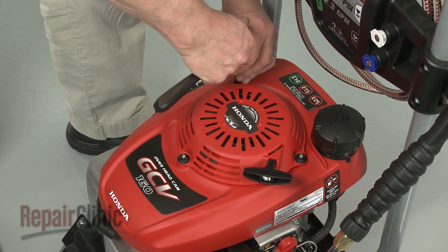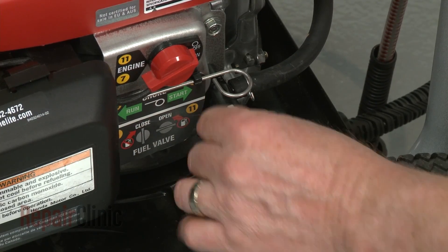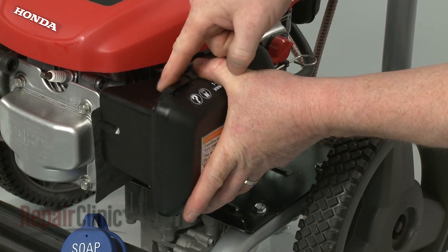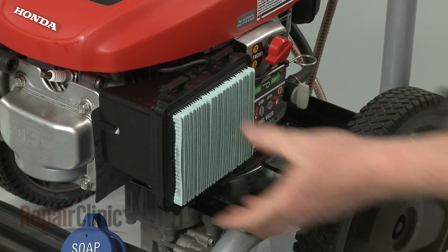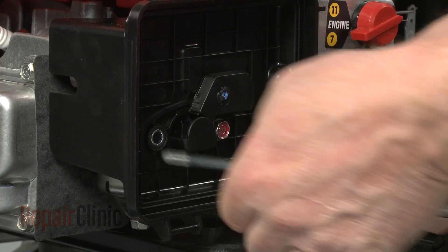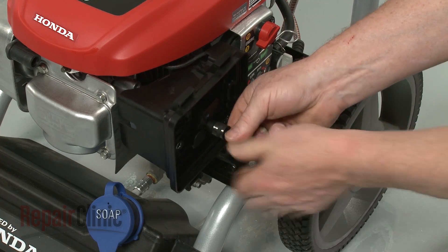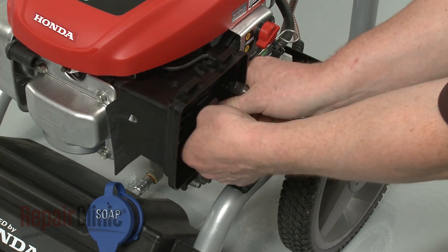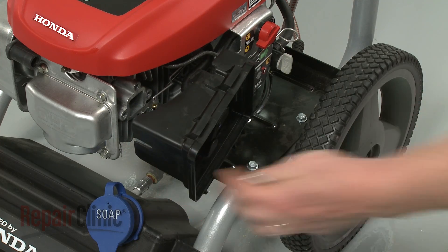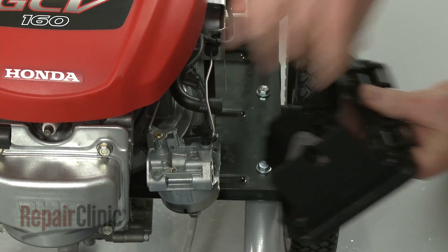To access and remove the carburetor, first turn the fuel valve to the off position. Next, release the tabs to remove the air filter cover and pull out the filter. Now remove the mounting bolts securing the air filter housing, the carburetor, the gaskets, and spacer. Pull off the breather tube and set the air filter housing aside.